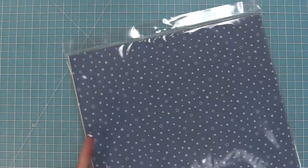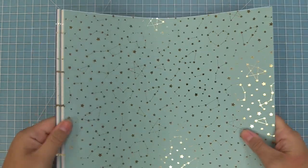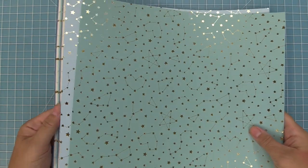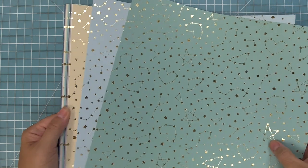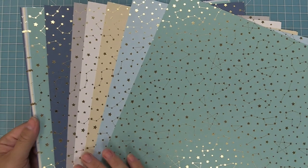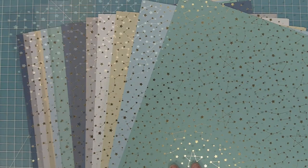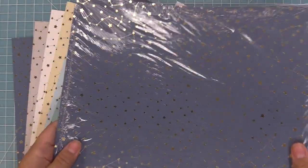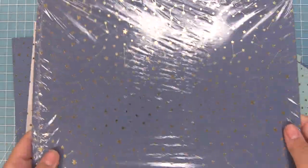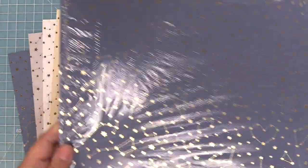First we're going to take a look at the 12x12 paper. This is the collection pack, and in the collection pack there are two of each of the papers for a total of 12 papers. The colors are so gorgeous and it has these beautiful foiled stars on it. The other way to get the 12x12 paper is in an individual pack — a pack of 12 of just one color, like the navy, which is great for things like invitations where you need a bunch of one design.